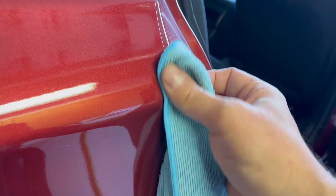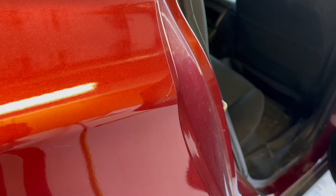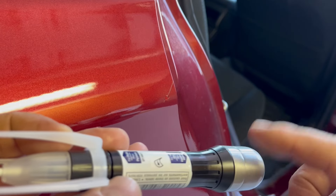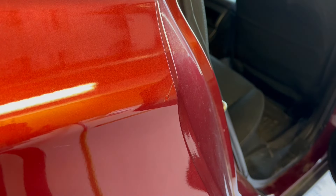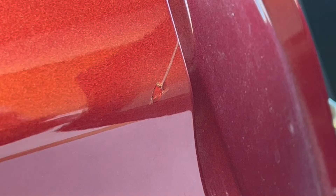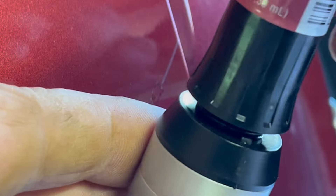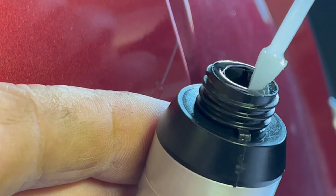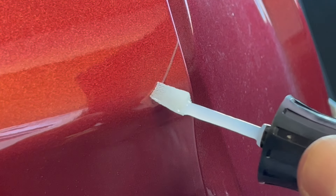We're going to wipe it and you can see nothing is coming off, so we are dry. Now for the next step we've got to put the bottom part on — the top coat applicator. We get this screwed in and loose, then pull it out and you can see the tip. This is the applicator for the top coat.